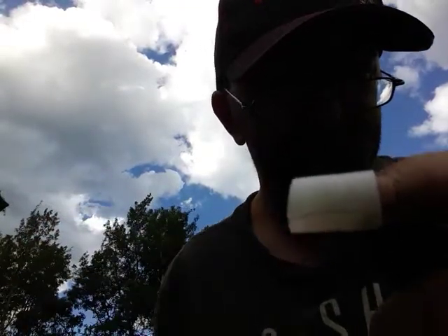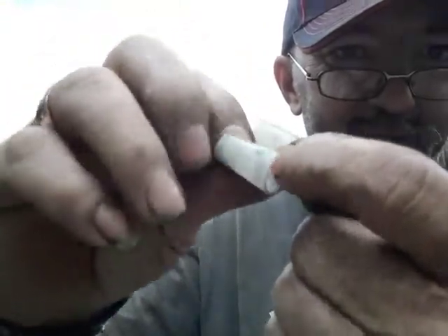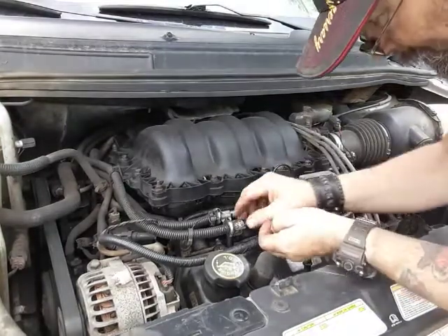Hey, how's everyone doing today? I want to show you how I made a little tool to remove the fuel lines on a Ford. It's just a kid's marker — I just cut a piece off of it and cut a slit down the side.